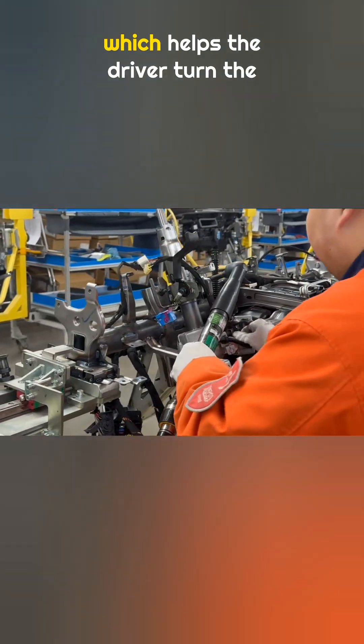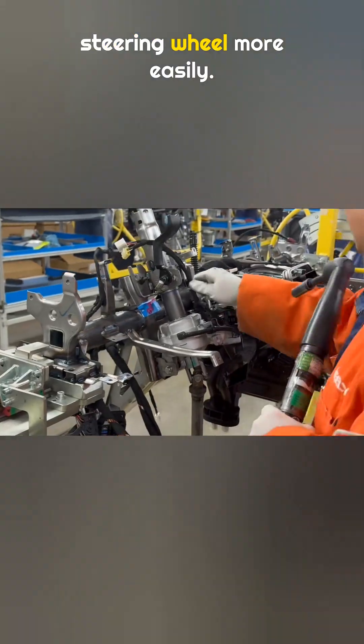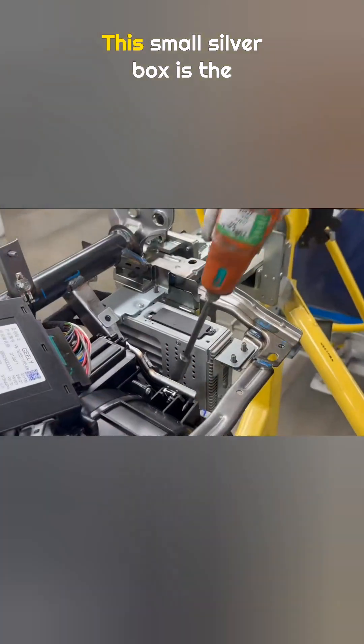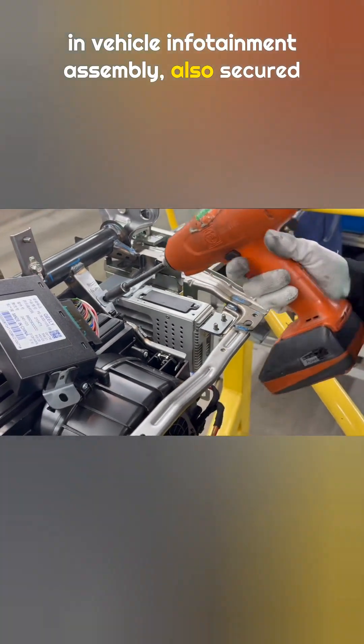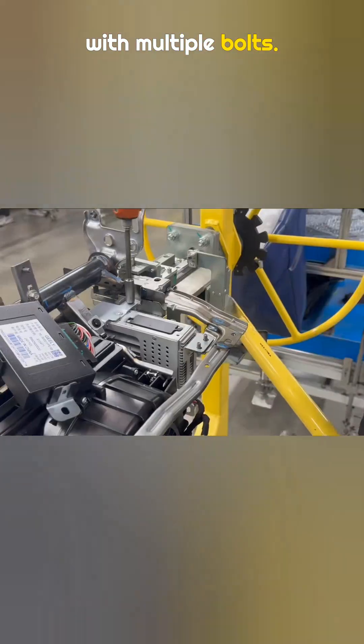Next is the power steering column, which helps the driver turn the steering wheel more easily. This small silver box is the in-vehicle infotainment assembly, also secured with multiple bolts.